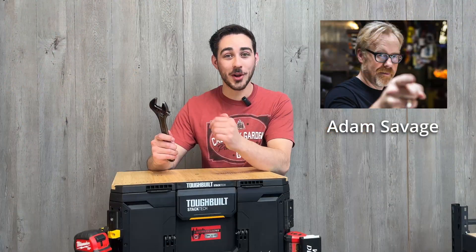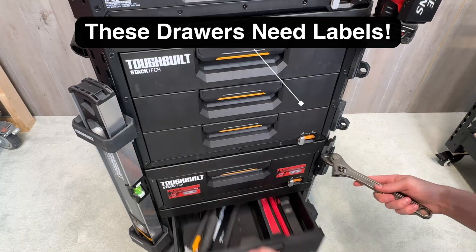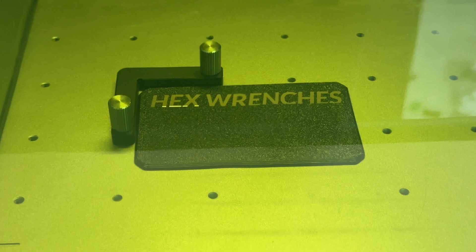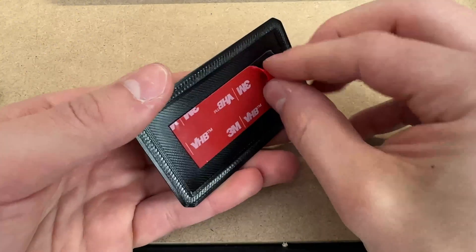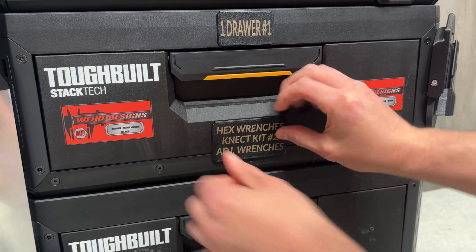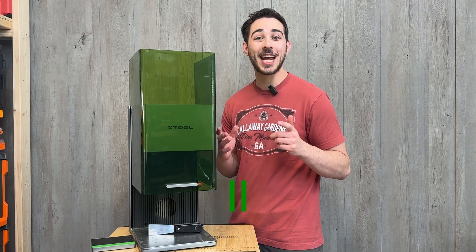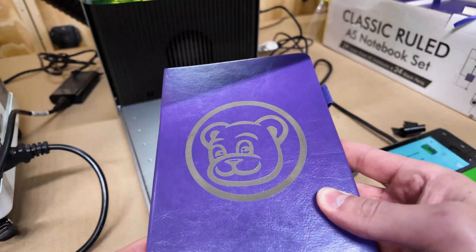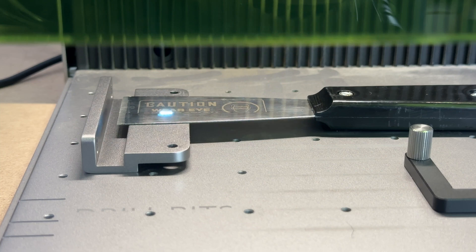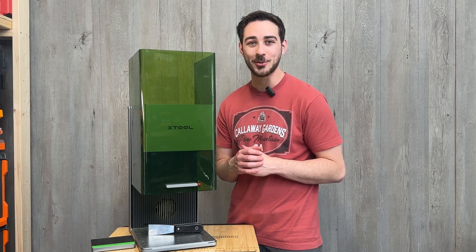Adam Savage once said, drawers are where tools go to dock. It's easy to forget where something goes when nothing is labeled. So let's change that. This is the Xtool F1 Ultra, and today I'll use this unique tool to get more organized, show some projects I've made over the last couple months, go over some unique advantages of a fiber laser, and discuss some cool features in the Xtool ecosystem.